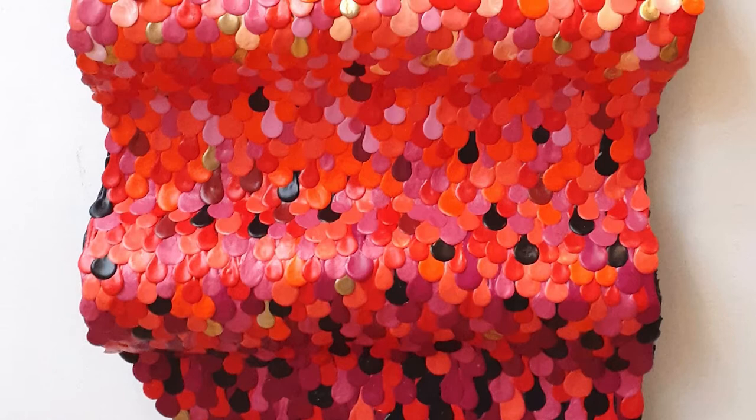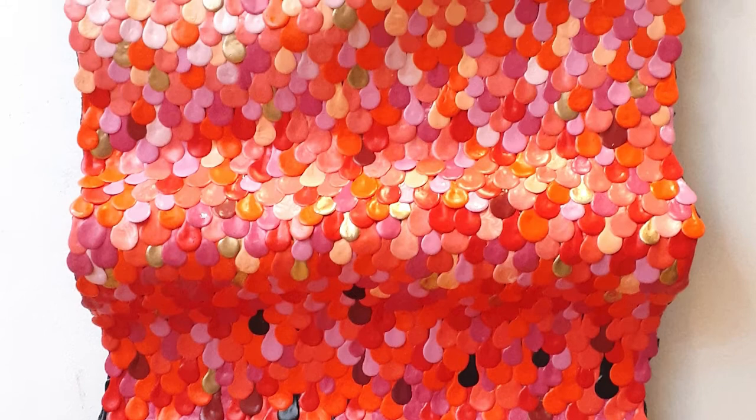That combination of the usually seen topside and the usually hidden underside in the same work is very much like hiding secrets in plain sight, which really feels true to it.